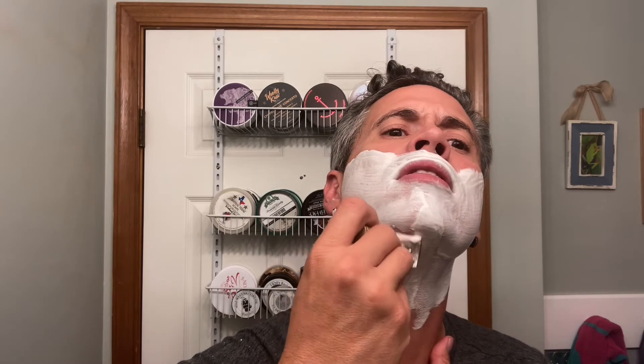All right, we're going to do a kind of an all-over-the-place pass here just to clean up — a little bit of buffing. We're going to chase BBS tonight. I usually don't chase BBS because I get irritation, but because of this soap and its slickness, I'm going to chase it.